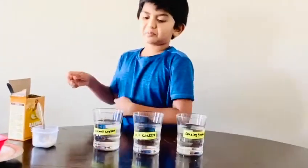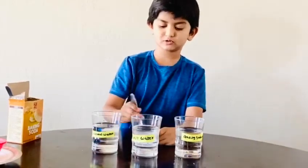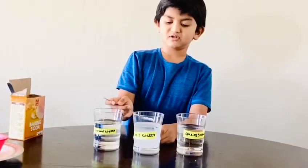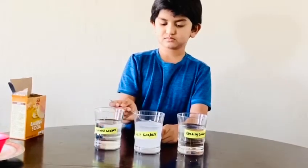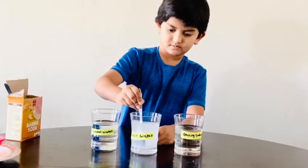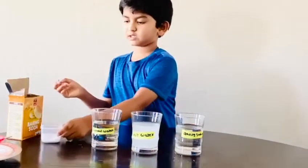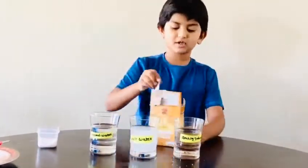Let's prepare the waters. First we need three spoons of salt, and then you gotta mix it well. Next is baking soda — three spoons of baking soda.